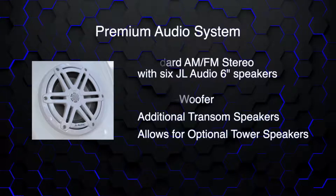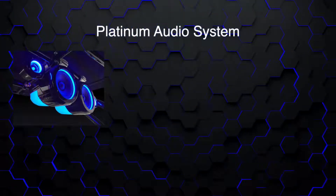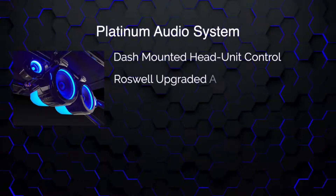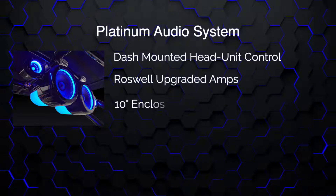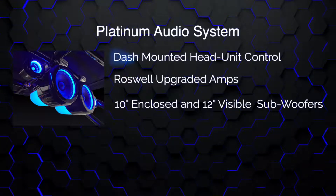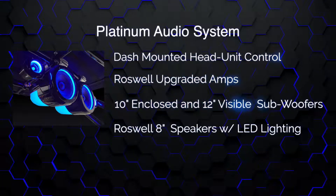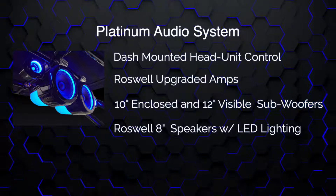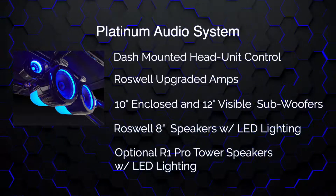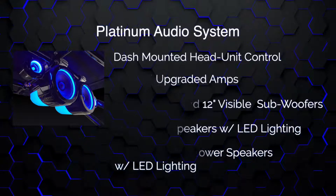Remember your tower speaker options as well. Our ultimate stereo package is our platinum audio, which incorporates the head unit as well as all Roswell equipment — amps, subwoofers. We do a 10-inch enclosed subwoofer along with a 12-inch exposed subwoofer, and upgrade all of our bow speakers, cockpit speakers, and transom speakers to 8-inch versus 6-inch. Don't forget your Roswell R1 Pro speakers for the towers.